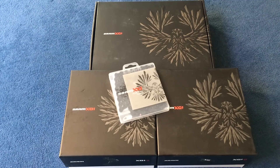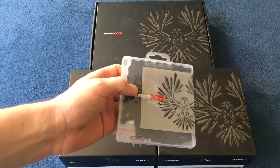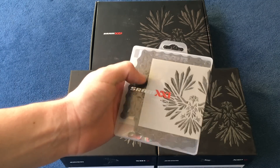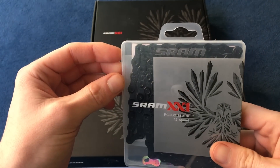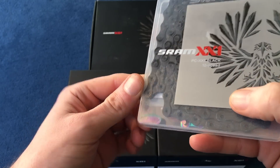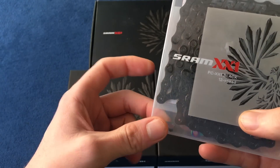Today I'm going to be taking a look at the SRAM X01 drivetrain. I'm going to be using this with a SRAM XX1 black chain — there's not much price difference between this and the silver one, and I think the black one looked a bit nicer. It's a slimmed-down version of the 11-speed chain with a special power link.